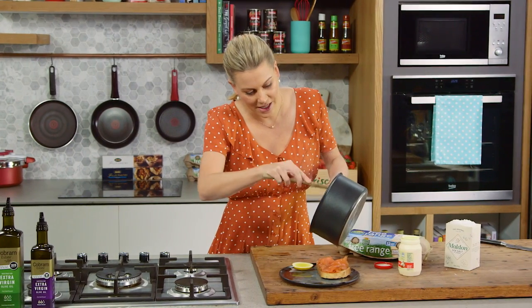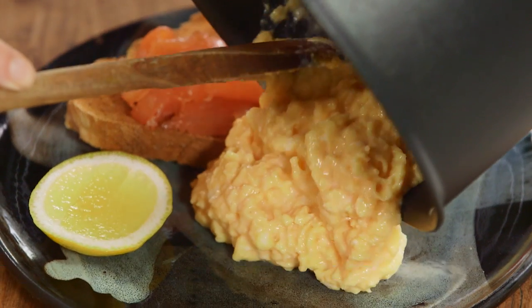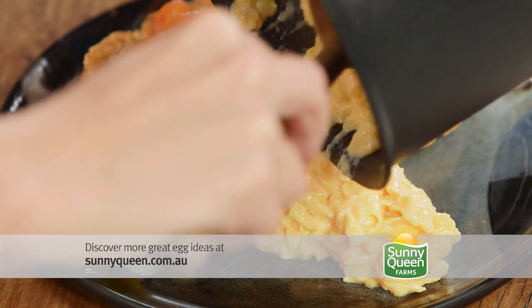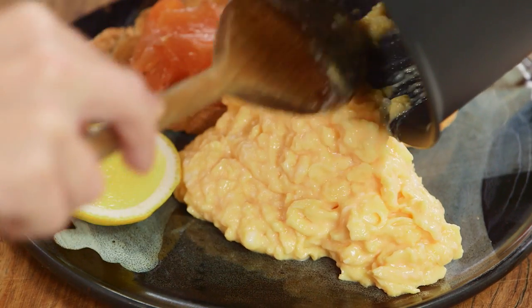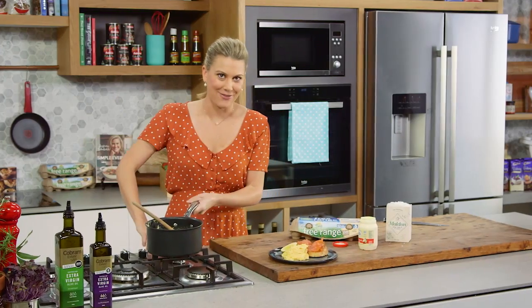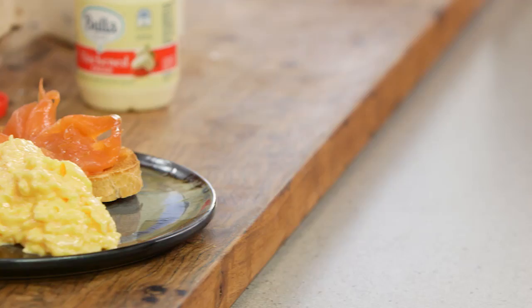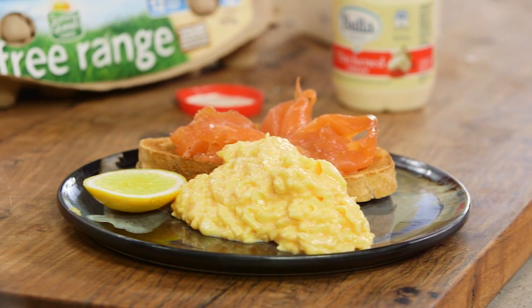Creamy scrambled eggs, perfectly cooked. I'm going to pop this on a plate with my favorite side with scrambled eggs — some smoked salmon and a little bit of toast. I'm going to have a taste of this. So creamy, so silky, yummo.